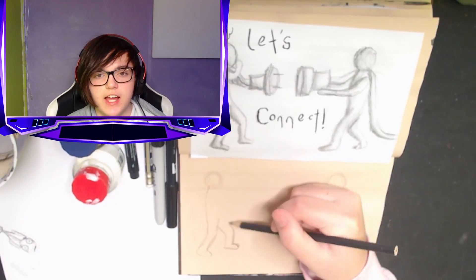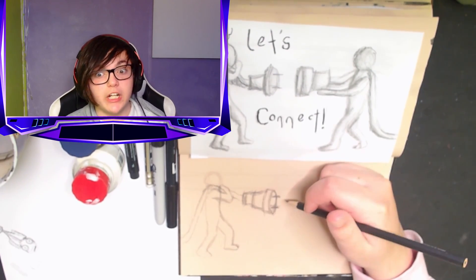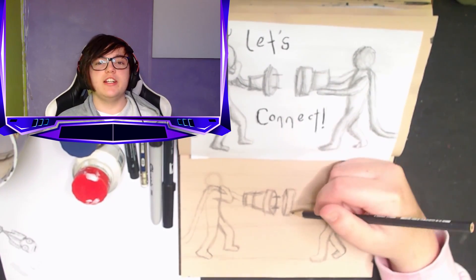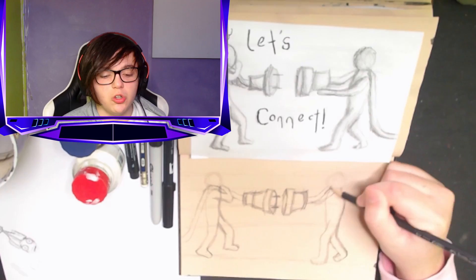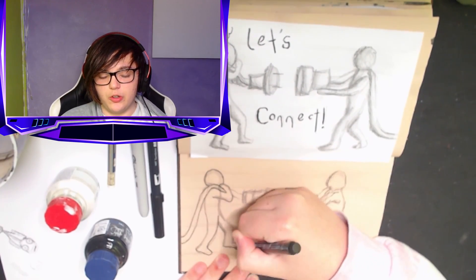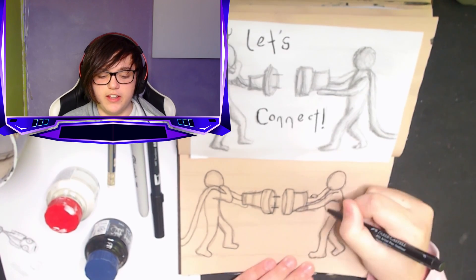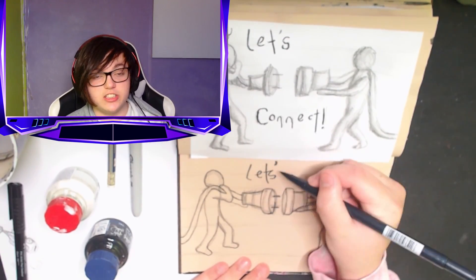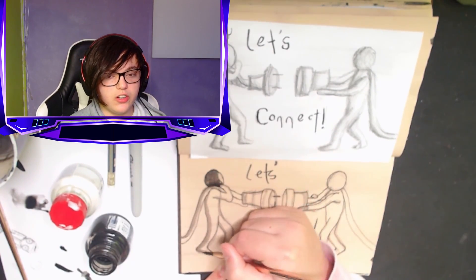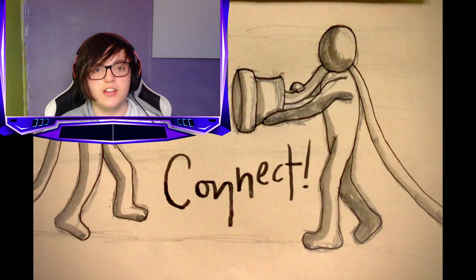Inktober day 26: Connect. The prompt was 'connect,' so I looked up some reference and found these two guys holding plugs as if connecting two cords — I thought that looked really goofy so I decided to draw it. It's a black and white drawing with thin line art and a bit of ink shading. It's a basic drawing but I tried putting in some cool font, practicing my lettering. That's the point of Inktober — learning how to do new things.